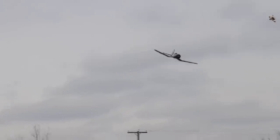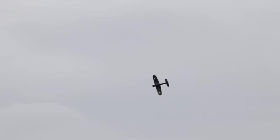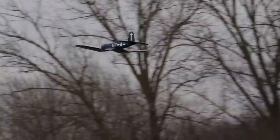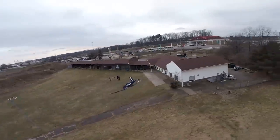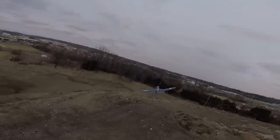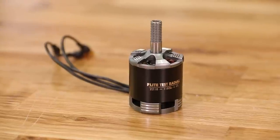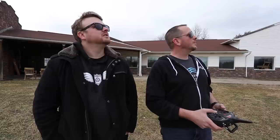A lot of times you see guys who build up warbirds that go 120 miles an hour — don't get me wrong, that's exhilarating — but if you were to scale that speed up to a one-to-one, it'd be going like Mach 2. Personally when I fly warbirds, I like to fly them just like the big ones: big and slow and lazy in the air. When you go to an air show and see P-51s, they have big, long, graceful lines, and that's what this thing really excels at. You notice how quiet it is? That radial motor sounds great. The radial is our new motor line — better bearings, better magnets, more power and more efficiency. We put over a year's worth of time into these motors.